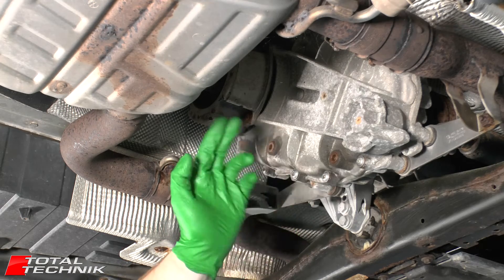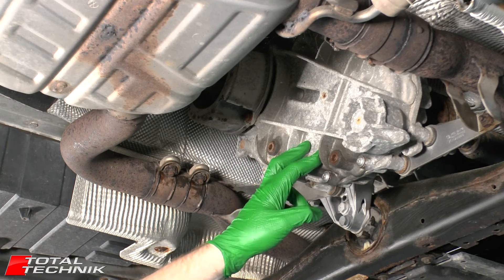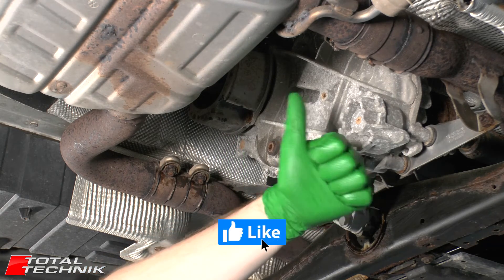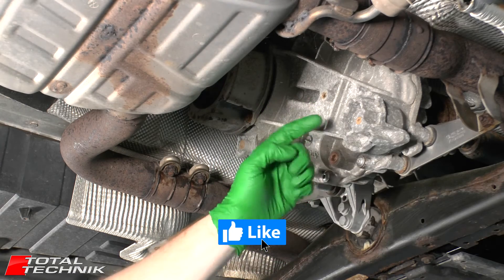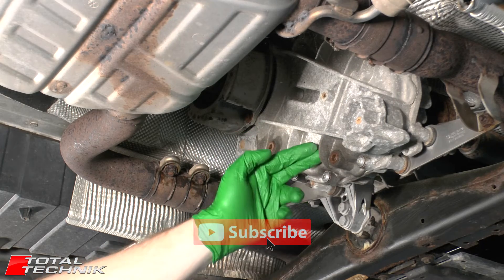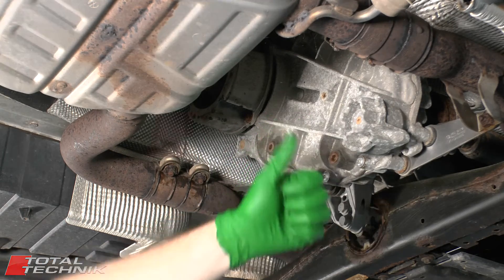We've come to the end of the process. If this video has been entertaining or helpful for you in any way, please take one second to hit that like button for us - it really does help us out. Likewise please consider subscribing - we've got loads more great videos for you to check out on our YouTube channel. We appreciate it and we'll see you again.